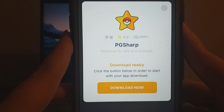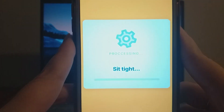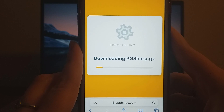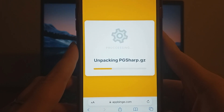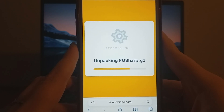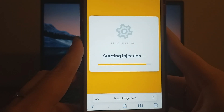Hit the Download Now button to begin downloading the necessary files. The process is usually quick, and once it's complete, you'll receive a confirmation that the installation was successful. If any additional files are needed, don't worry — the website includes a guide to help you through the extra steps. Once installed, you're all set, and as you'll see, it works flawlessly.